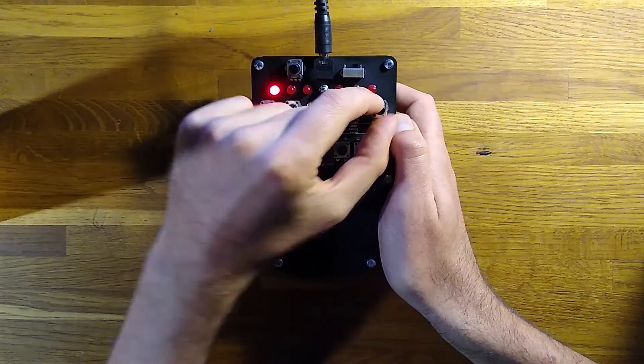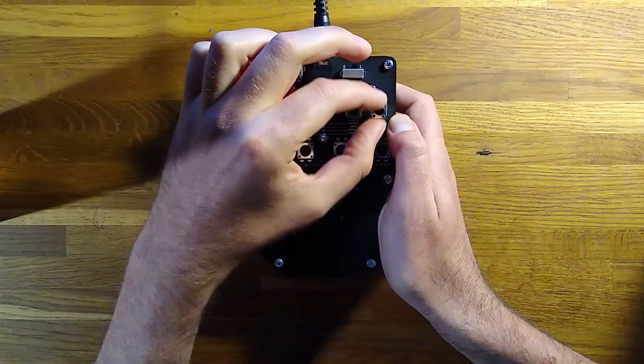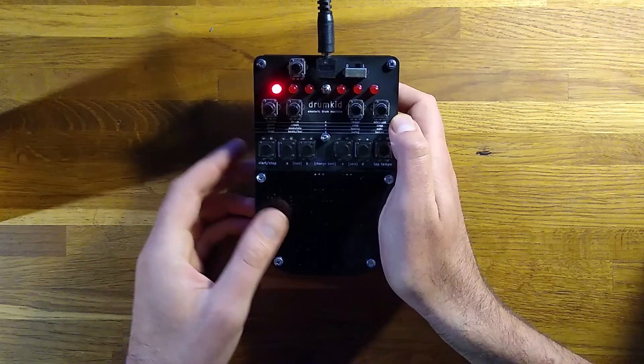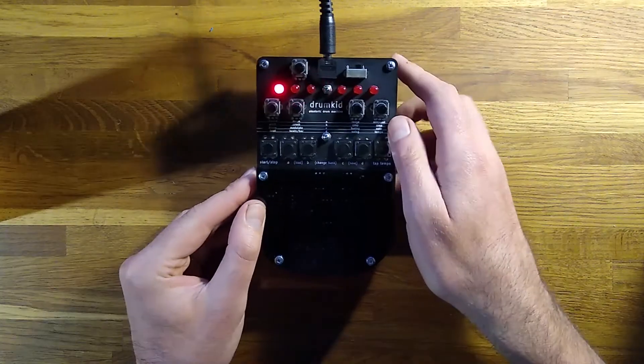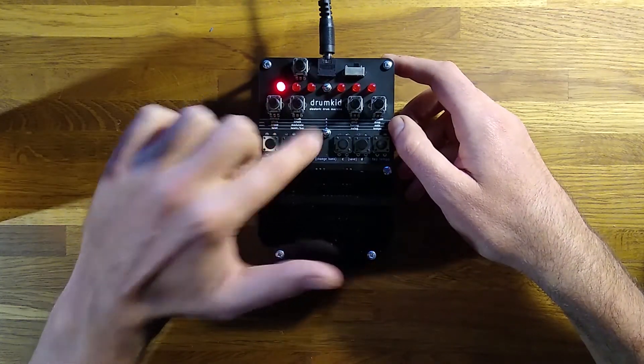Now I'm just adjusting the controls to give us a fairly standard beat with a bit of randomness, so we can explore the other sets of controls. You can change to another set of controls by pressing one of the buttons: A, B, C or D.